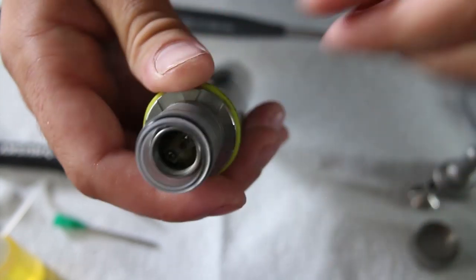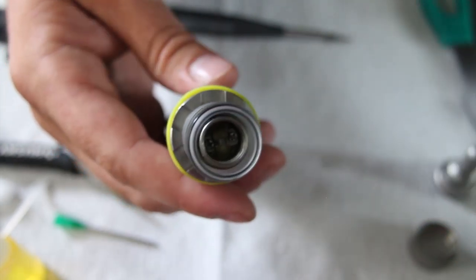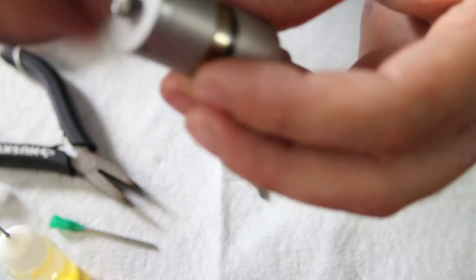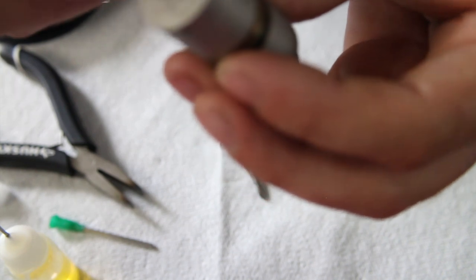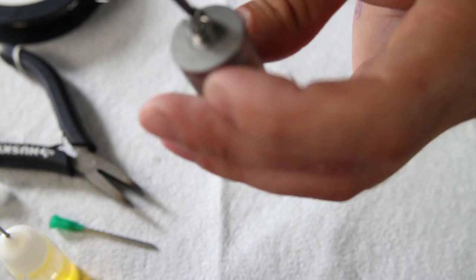When you're absolutely certain your wick is good to go, you can put the top cap to the chimney on. You do want to leave a little bit of room so that your air can move around in there. Alright, let's put the screw back in and have a vape.